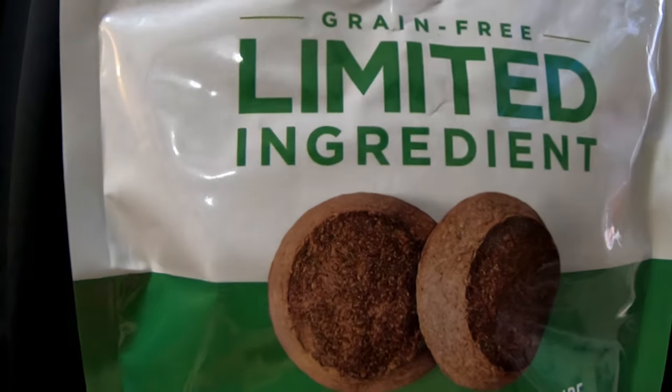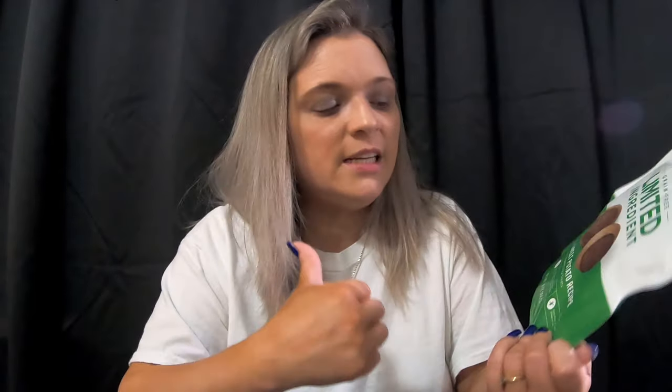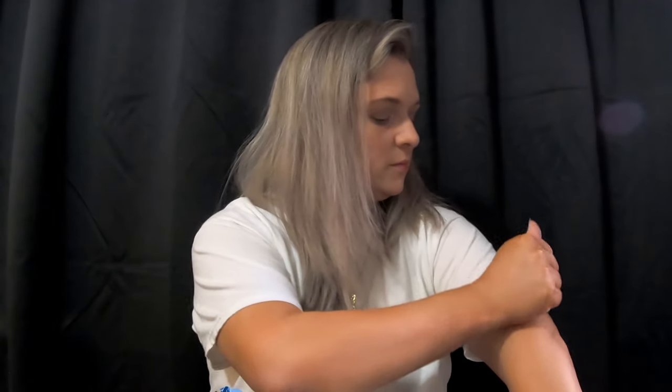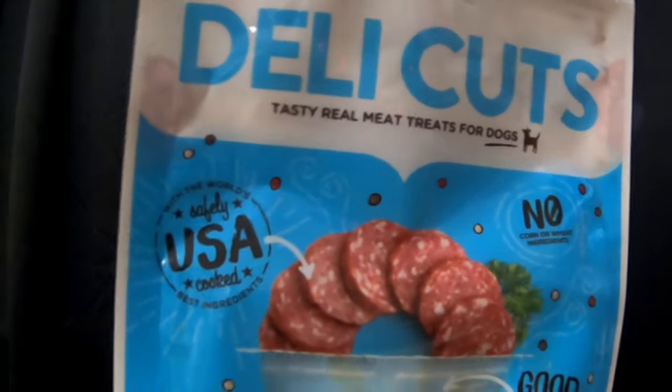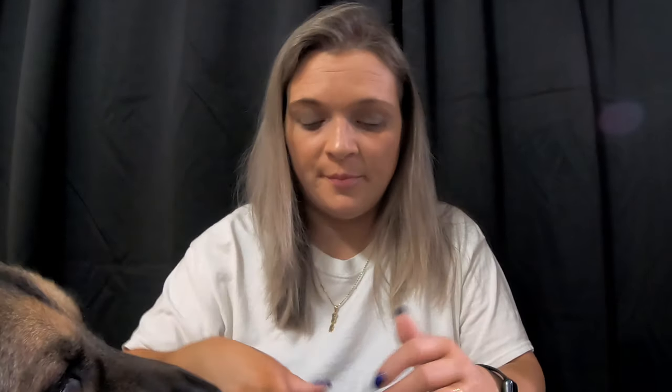I want to say he ate the majority of those. I would give him these every once in a while. Keeping on the trend, this is the Rachel Ray Roasters — roasted chicken recipe. All of my dogs like these. We also tried the Rachel Ray Deli Cut; they really did look like deli slices. He comes and checks every one of these, really hoping I left more in them.